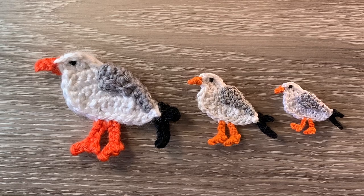Hello everyone. Thank you for joining me. I'm Kerry. Today I'll be showing you how to crochet a seagull, which was another request.